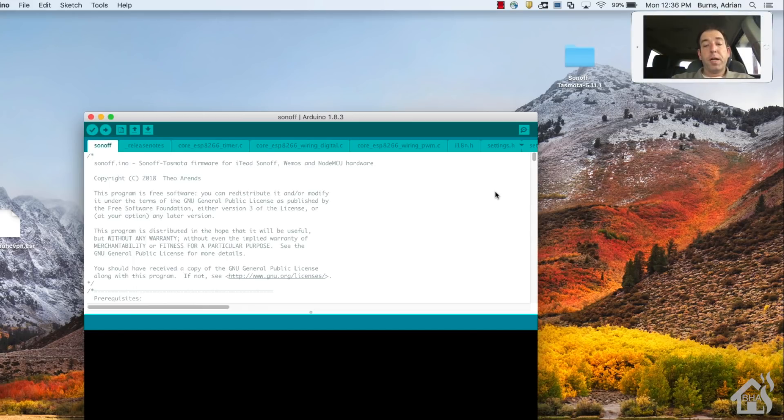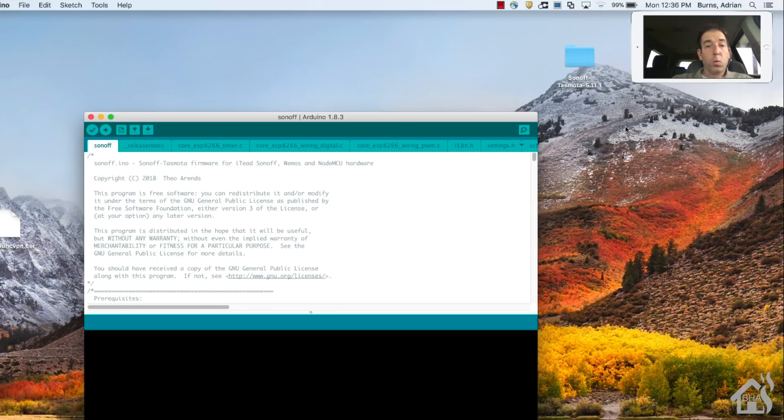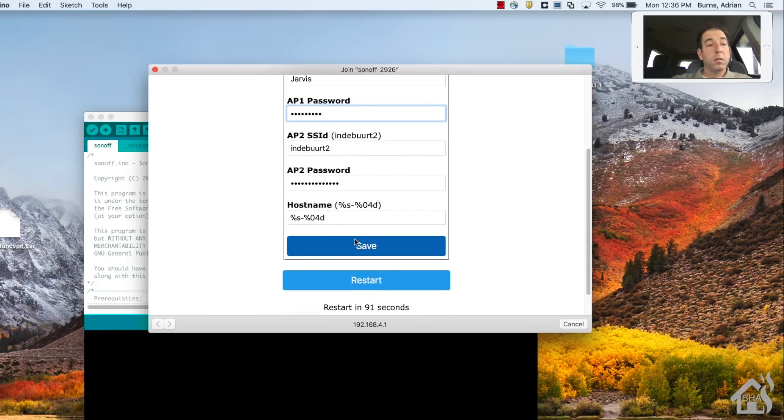To boot it up after flashing, just unplug the USB and plug it back in. The Sonoff will power up and create that ad hoc network - you can search for it. There it is: 'Sonoff-2926.' Connect to that network and a page should pop up allowing you to configure the wireless parameters. Enter the SSID and password you want it to connect to, change the hostname - I'm calling it 'test-one' - and save.